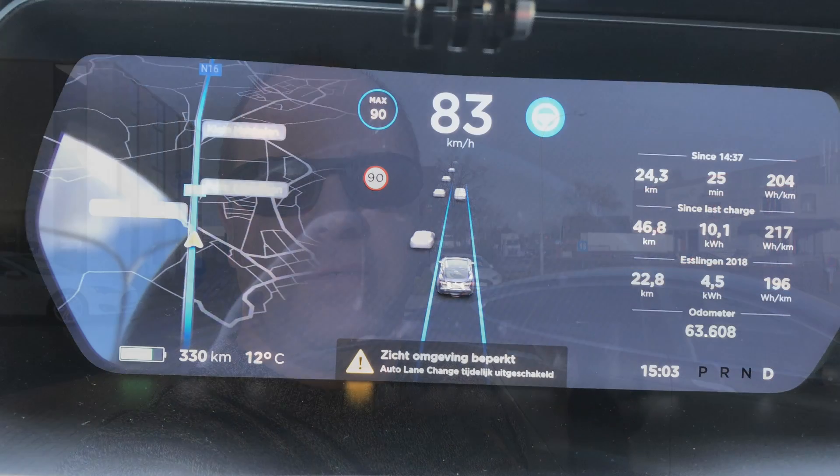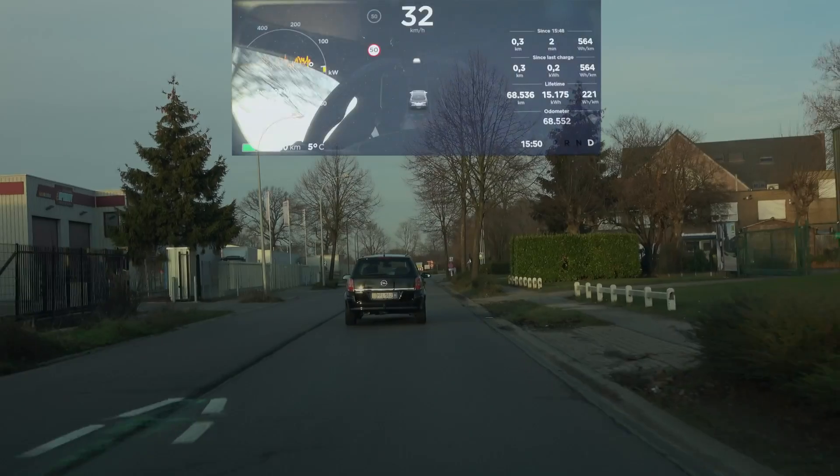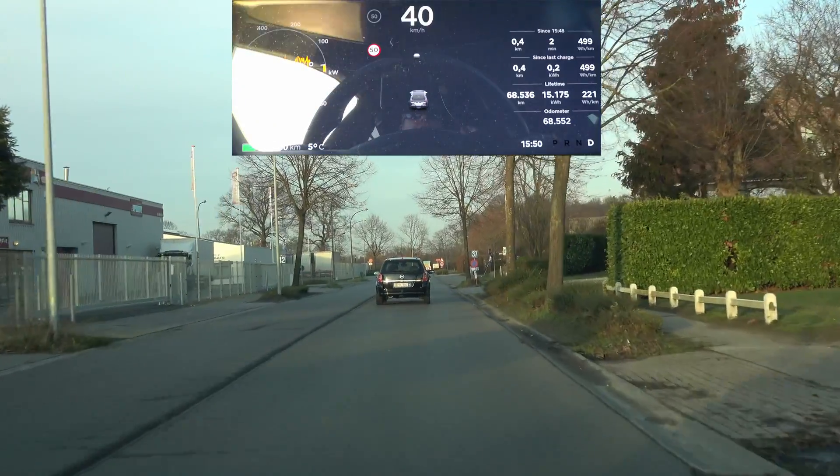Now that we've set the baseline, the first thing we need to do is channel our good friend MacGyver and use duct tape to tape off the side cameras and see what happens. I'm expecting the car to give the same error message I've been getting for a couple of months: that the surroundings of the car are not visible or cannot be estimated, and auto lane change will be disabled.